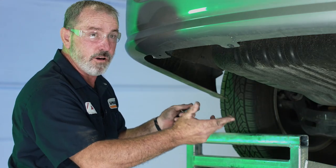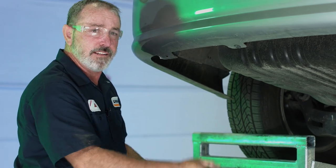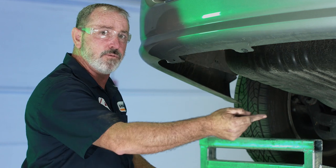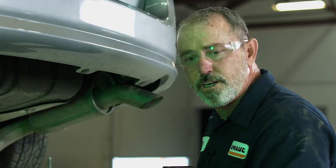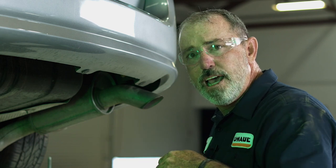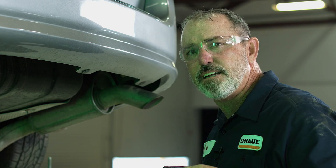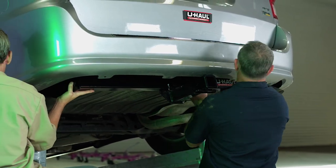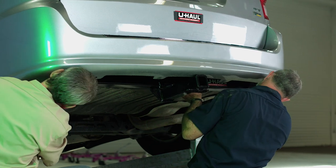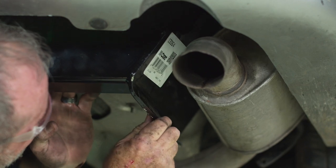We now have removed all five existing bolts out of the frame — three on the driver's side, two on the passenger side. Let's go ahead and get this hitch into position. This hitch is pretty wide and a little heavy so we're going to need an extra set of hands to get it up there. Once we get the hitch up in place, we're going to put one bolt on each side hand tight — that'll support the hitch and allow us to put the other three bolts in.